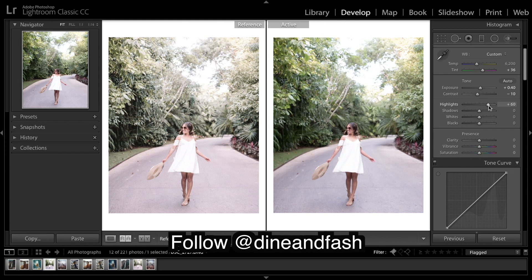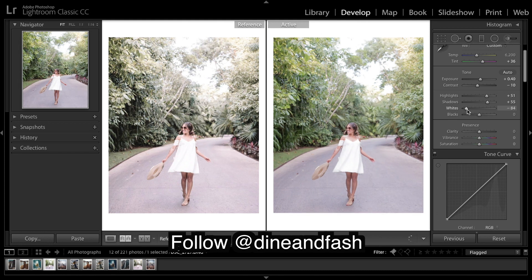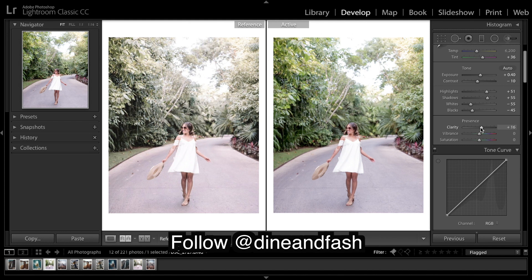Highlights I'm going to bring up. Shadows I'm going to bring up as well — there are very little shadows in this image. You can tell that by looking over here: very bright image and then it gets dark very quickly, so there are no shadows. Whites I'm actually going to bring down, but we will still have a very bright image. Blacks I'm going to bring down. Clarity — about there.